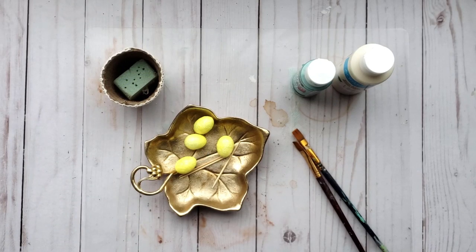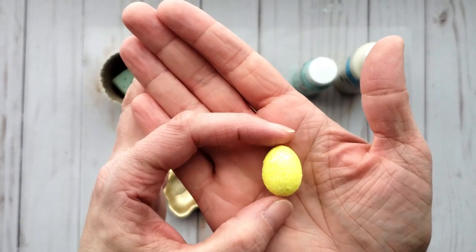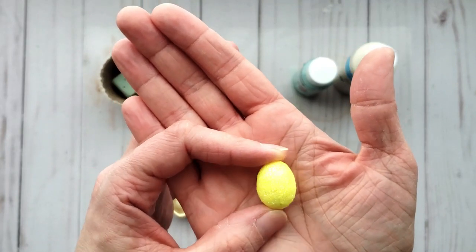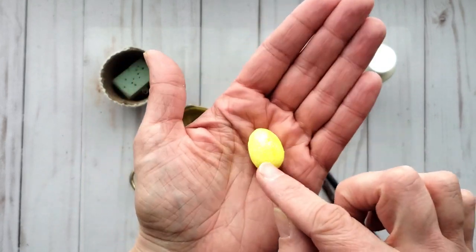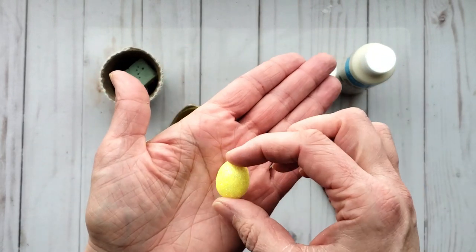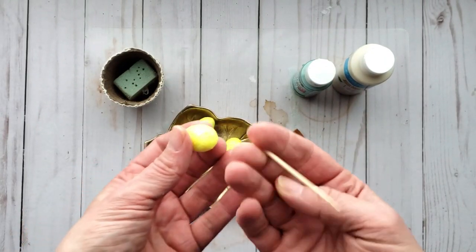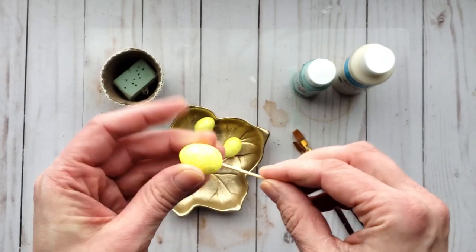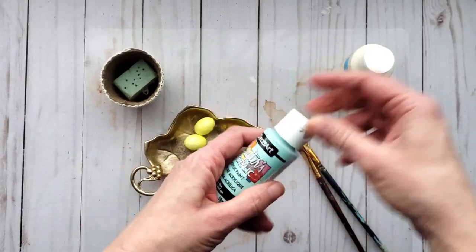Welcome everyone! Today we are going to be painting some bird eggs and making some nests. To start off, I have these little mini eggs — I couldn't find any that were pre-made or already painted, and I really like the size of these ones. Just to show you, you can transform these to suit your decor. I'm going to start by adding a toothpick to the bottom, which makes a really good place to hold your egg.